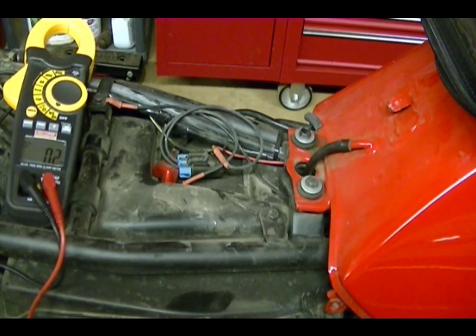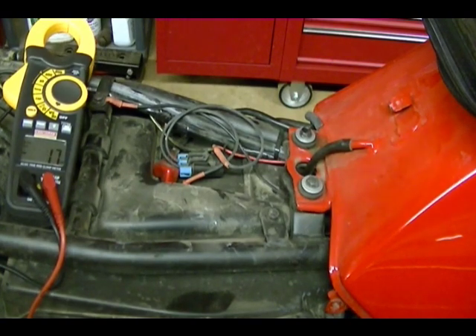Once you've determined that your battery is fully charged, you're going to want to start the bike, raise the RPM up to 3,000 RPM, and then turn your headlights on high beam, and then check the voltage across your battery the same way you checked to determine if the battery is fully charged. You should get a reading between 13.8 and 14.8 volts. If you have a reading within that range, then your charging system is working properly. So I'm going to go ahead and do that now.